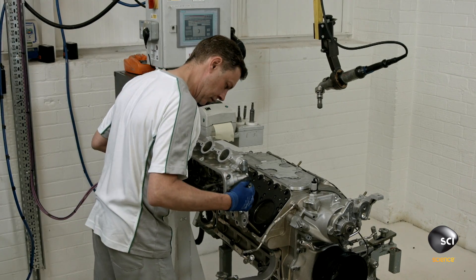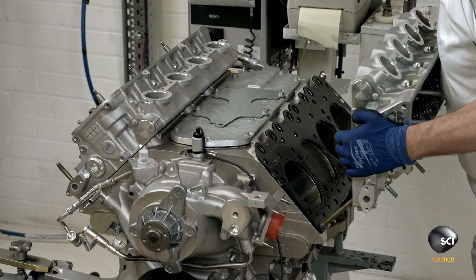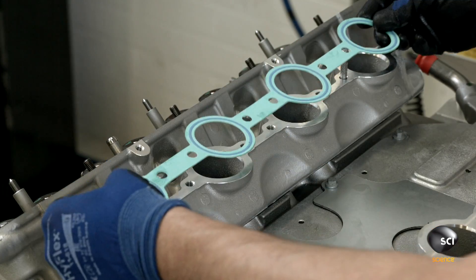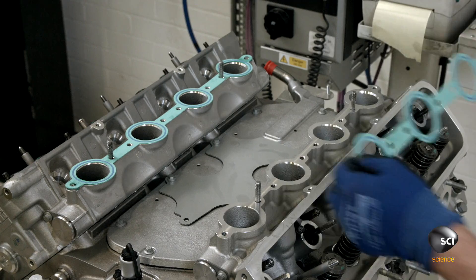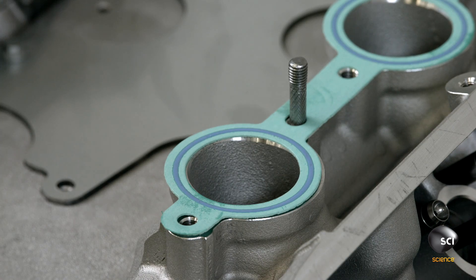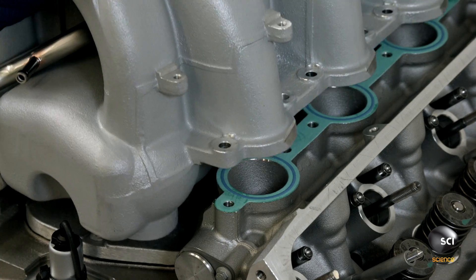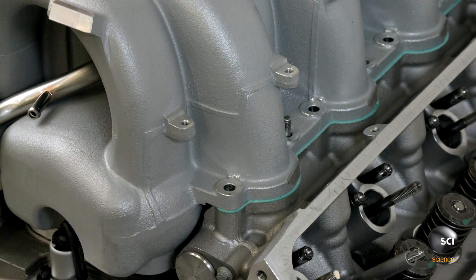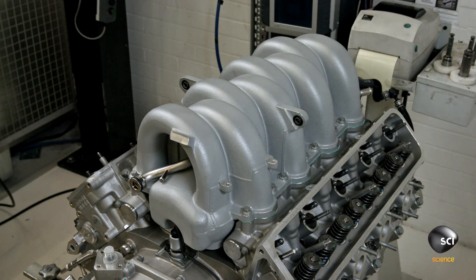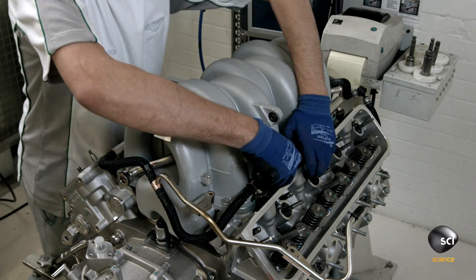A worker brings the lightweight aluminum heads to the engine block and uses a set of locator pins to position them. A pair of gaskets have blue rings of silicon embedded in them to provide a good seal. With the gaskets in place, the technician drops the manifold into position, follows the torquing specifications to run down the bolts, and then installs the fuel rails on either side of the manifold base.